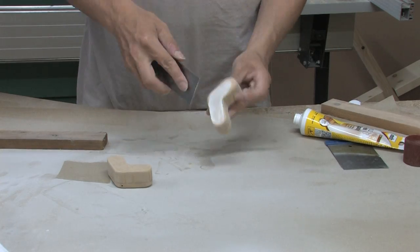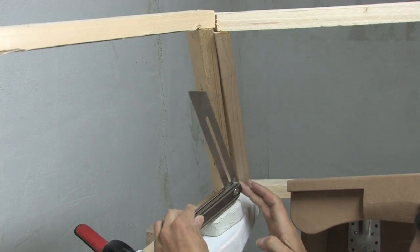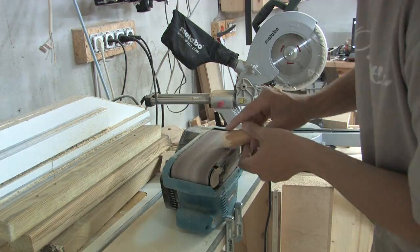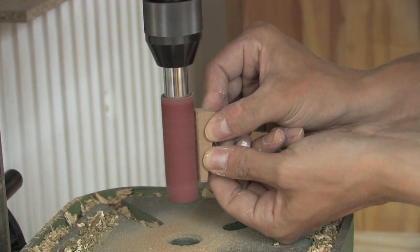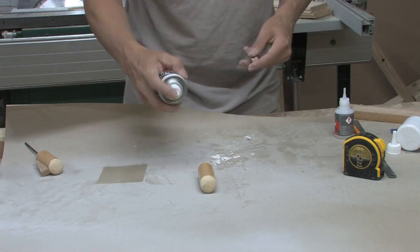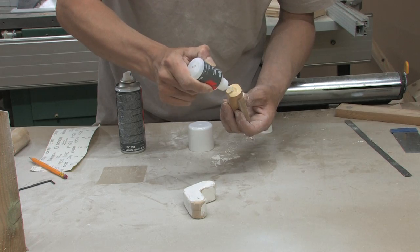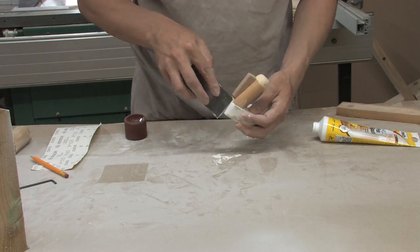For a smooth surface I covered the piece with wood filler. I estimated the angle of the handle to be 15 degrees and cut this angle to a round bar. The little trigger was made from 10mm MDF, and filler closed most of the gaps.